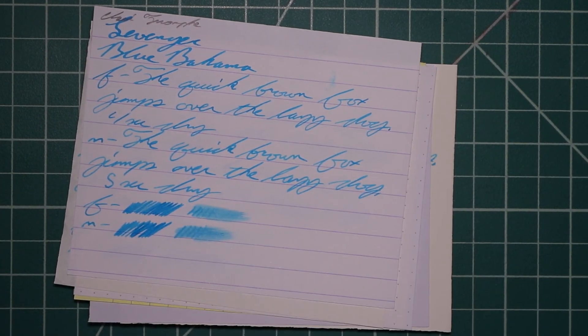That's all I have for the writing sample. So what do I think of Levenger's Blue Bahama? You get a bunch of different tone variation depending on the pen you put it into, and shading is never hard to find with this ink — it's not tons, but it's just not hard to find. A dry pen puts down a bit too pale a tone for me, and a very wet pen really makes it lose the personality it has. You need to go with a medium flow, medium to broad pen to really enjoy this ink at its best. If you enjoyed this video, give it a thumbs up, and if it's your first time here, subscribe. Thanks for watching.